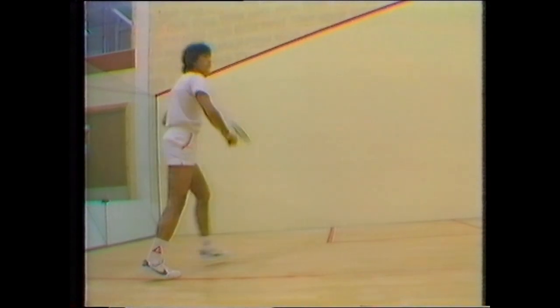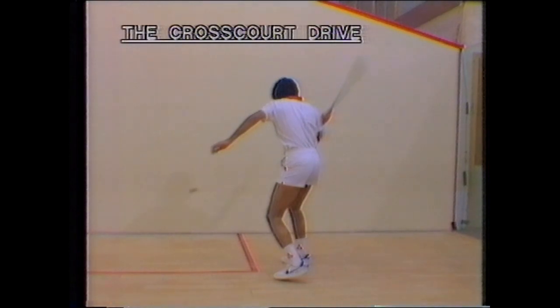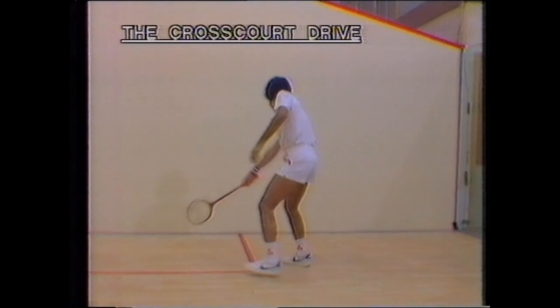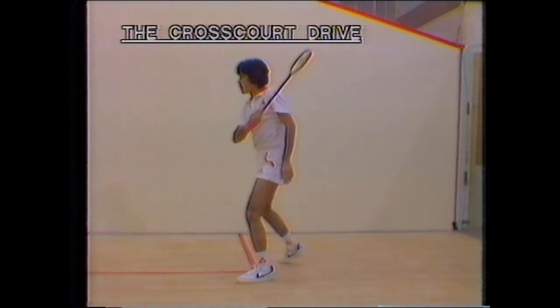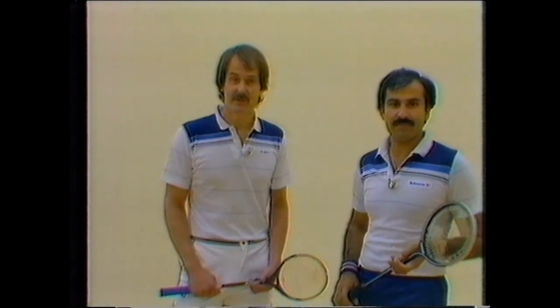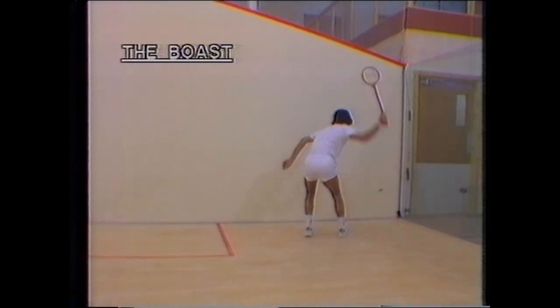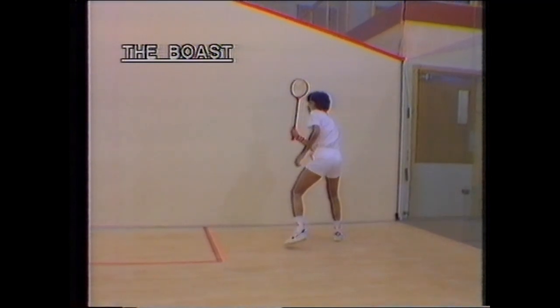Let's remind ourselves of the important points for the cross-court: face the side wall, play the ball in front of the leading knee, open shoulders on the follow-through, and hit the ball wider and deeper to move your opponent away from the tee. On the boast, remember you've got to turn to play the ball, be prepared to face the back wall when the ball comes to you very wide, bend your knees, get the racket back early, hit the ball in front of the leading foot, and get underneath the low balls.